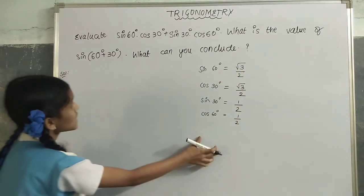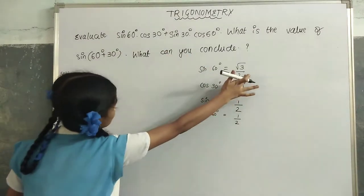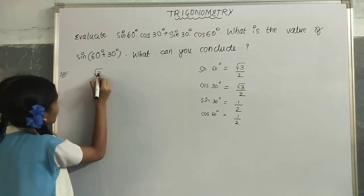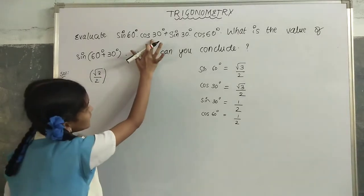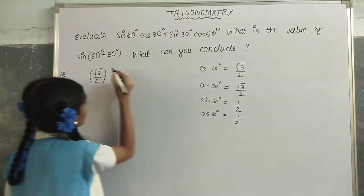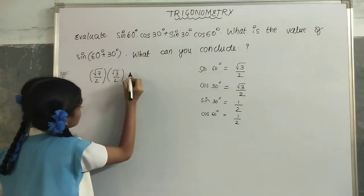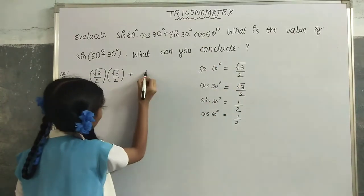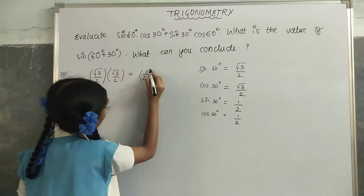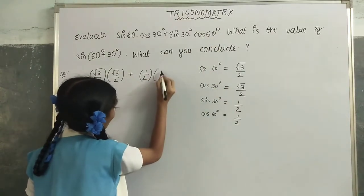Now we have all the values. Replace the values: sin(60°) = √3/2, cos(30°) = √3/2, plus sin(30°) = 1/2, and cos(60°) = 1/2.